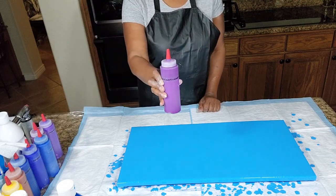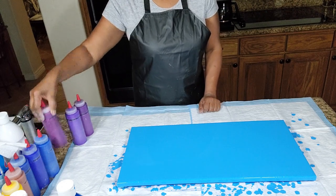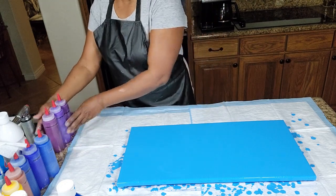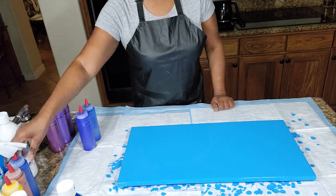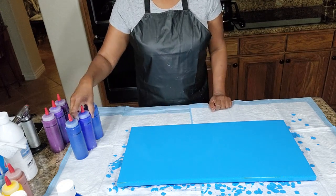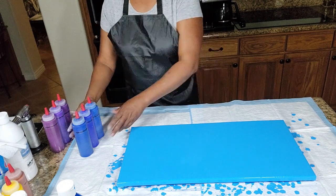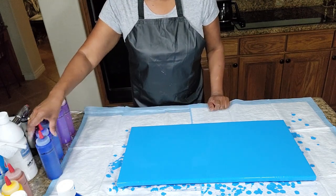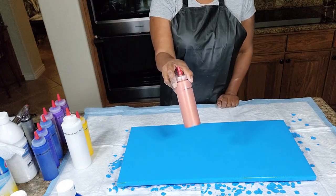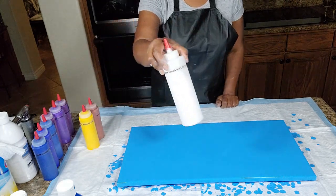This is the Liquitex Basics Prism Violet. Then we have the Artist's Loft Metallic Purple. We also have Liquitex Basics Deep Violet — those are three of the purples. For blues, we have the Artist's Loft Metallic Blue, Artist's Loft Ultramarine Blue, and Artist's Loft Brilliant Blue. Then we have three light colors: Artist's Loft Copper, Liquitex Cadmium Medium Hue Yellow, and Artist's Loft Fluor Acrylic White.